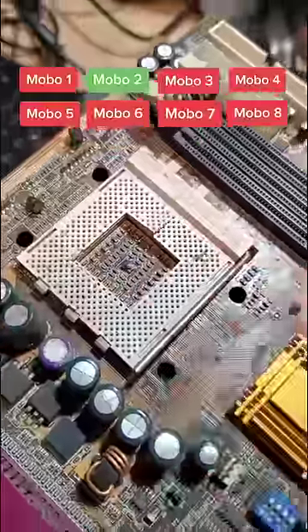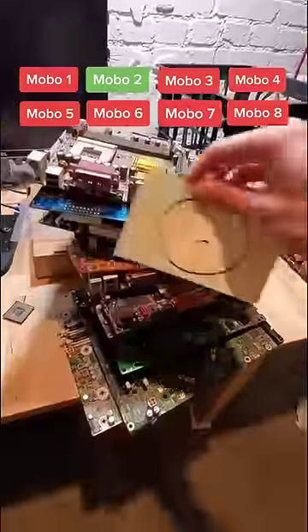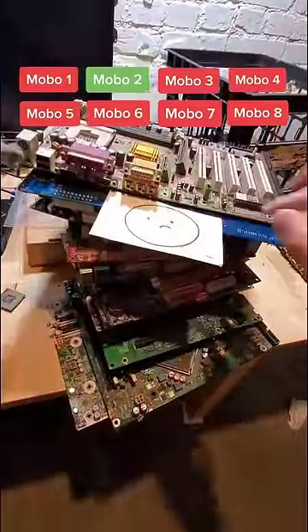Motherboard 8, no bent pins but cracked socket. So we got one good one and a whole bunch of bad ones. Nice.